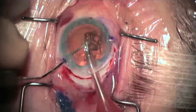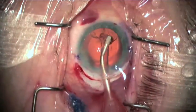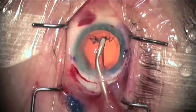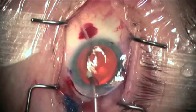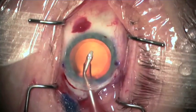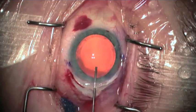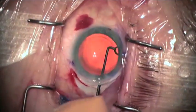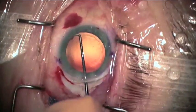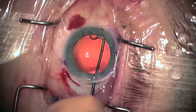The cortex is also fully removed with the IA system, and the posterior capsule can be polished at the discretion of the surgeon. It is my preference to also polish the anterior subcapsular LECs to reduce the tendency for postoperative capsule fibrosis and phimosis.